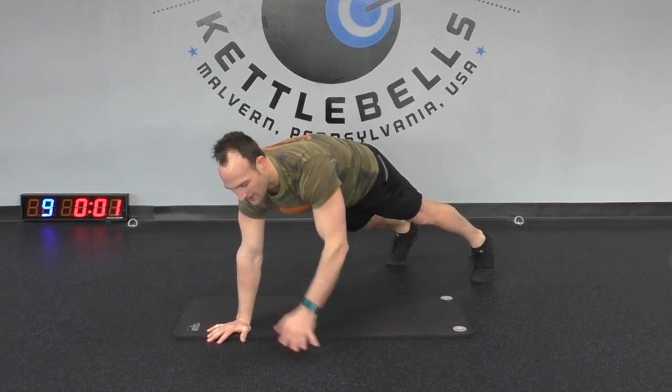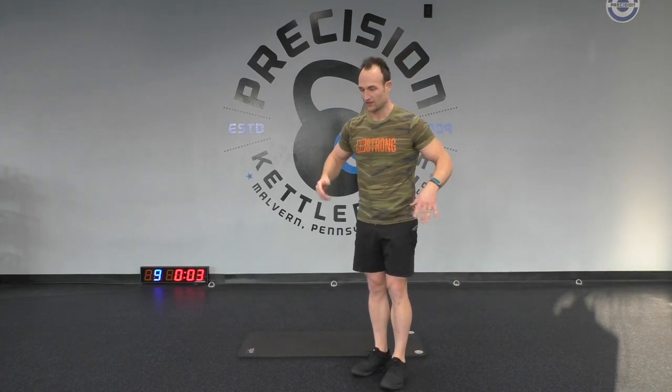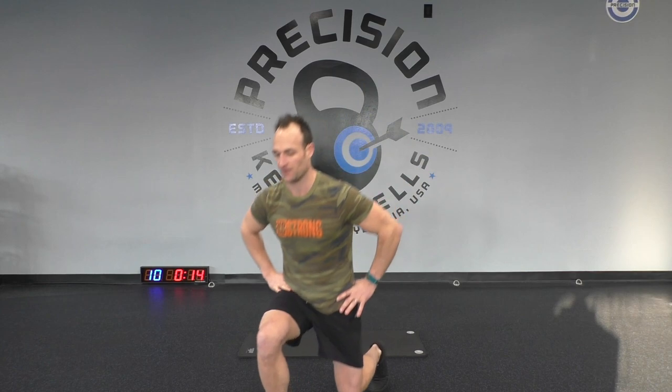Now we're going to do a forward lunge. Last time we did a backward lunge — this time we go forward. Put your hands on your hips, let's go forward, get that knee down, and then come back. Same leg the entire time. Ten more seconds, keep it up guys — you're doing great. We're just about halfway through this workout.